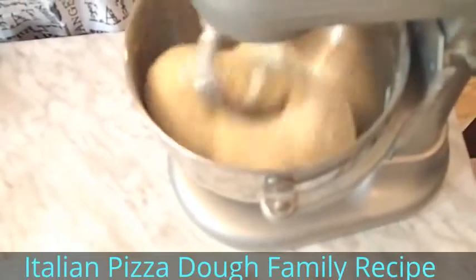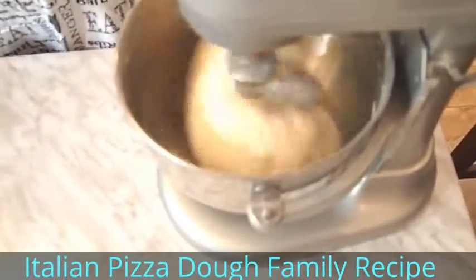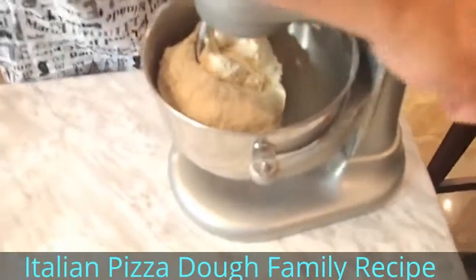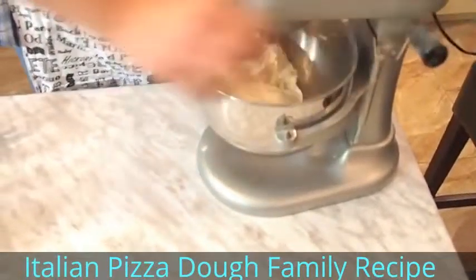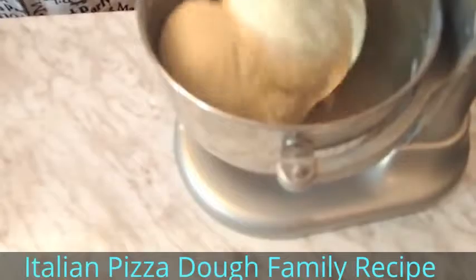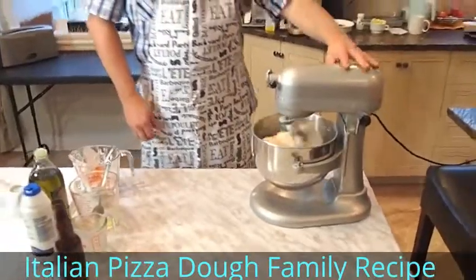You might wonder if you should touch the dough to check the texture. I'm not going to do that because I'm using precise measurements. If you're not using precise measurements, then yes — you have to stop the machine, drop it, touch it, and see if the texture is good. In my case, the texture is good because I'm using precise measurements. So basically, that's it.